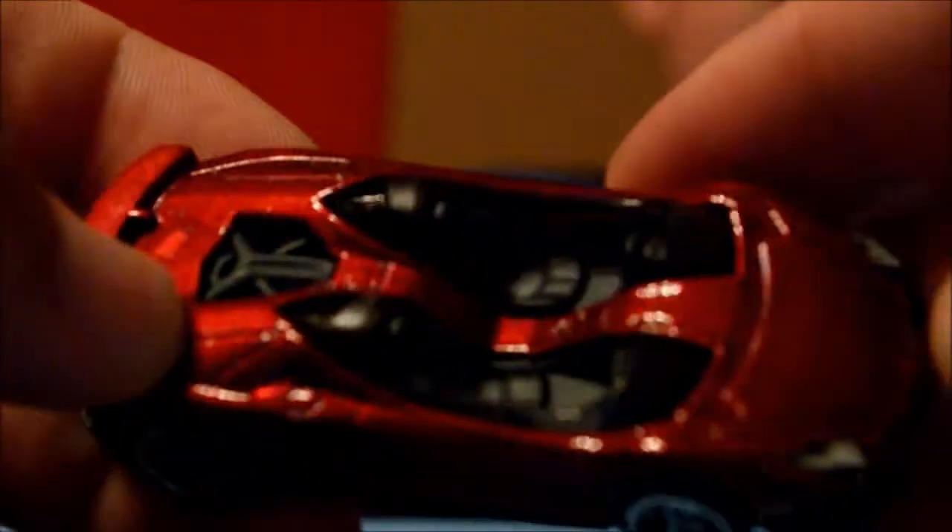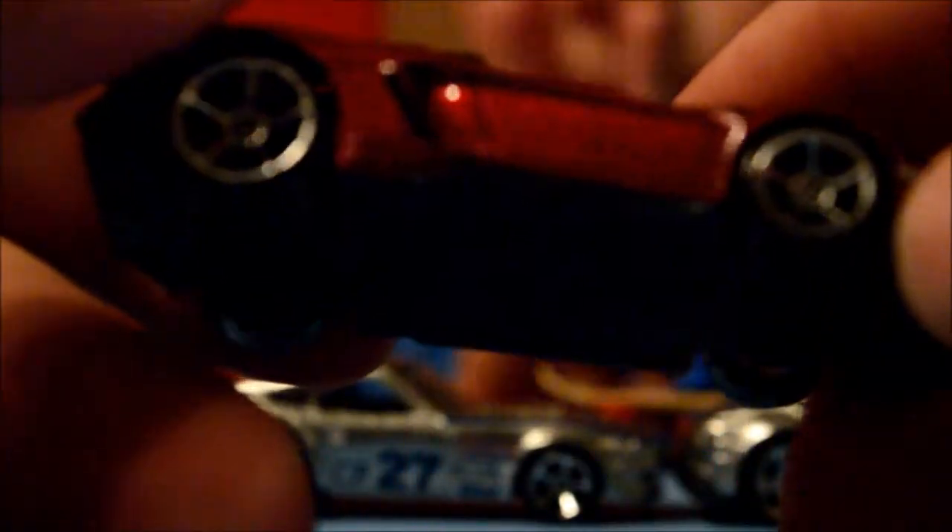This color honestly almost looks like — let me get the focus back — the Super Treasure Hunt red, like the Ferrari '99 or the Ford Focus from last year. It's a really nice dark red with a great finish. Black interior obviously.